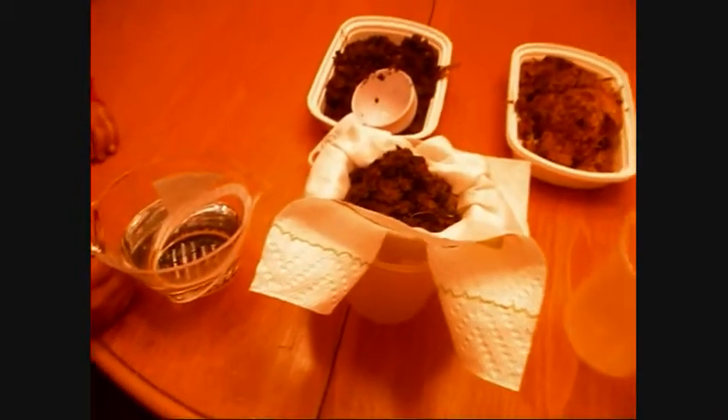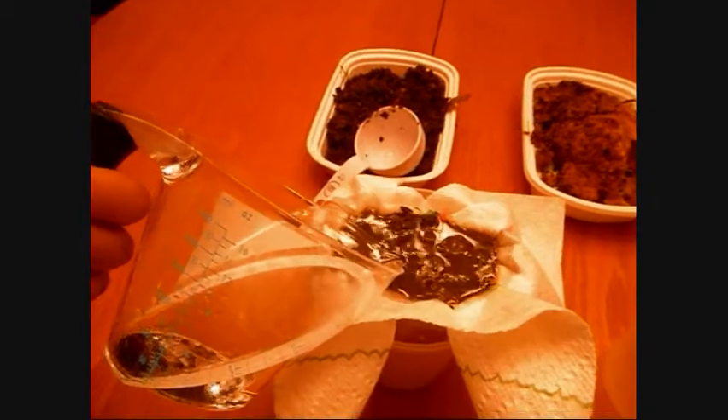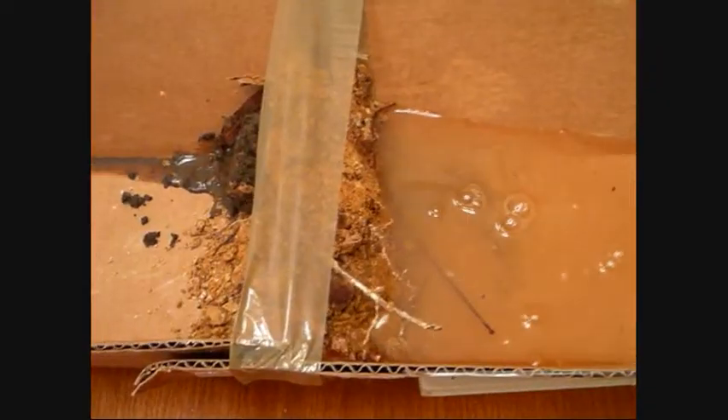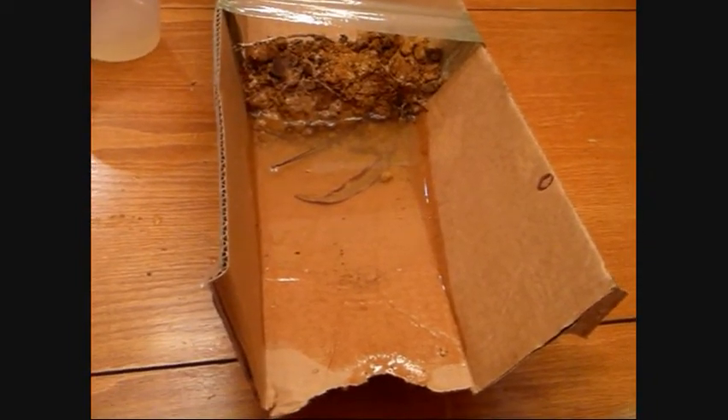So I'm going to test the permeability of gardening soil by putting one cup of water into half a cup of the soil. As you can see, clay held most of the water in but not all of it, because there's no such thing as impermeable dirt.